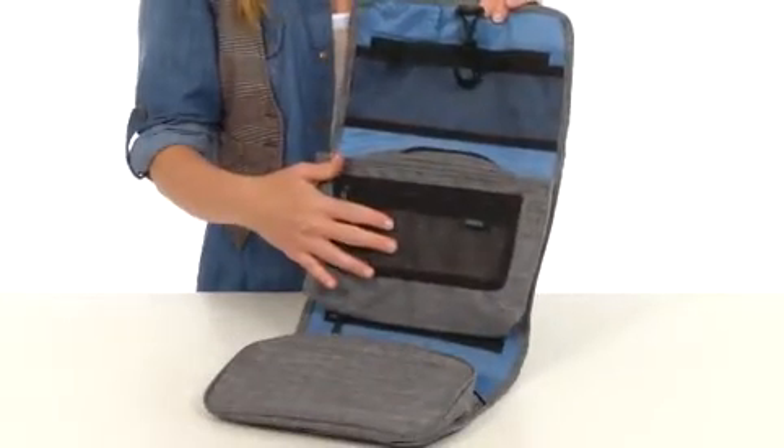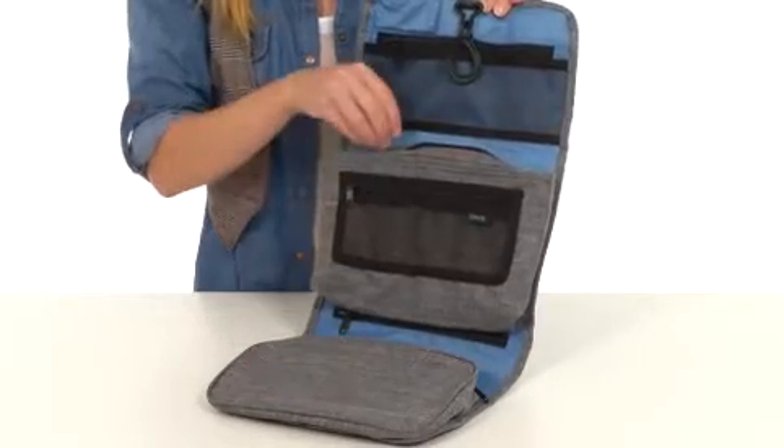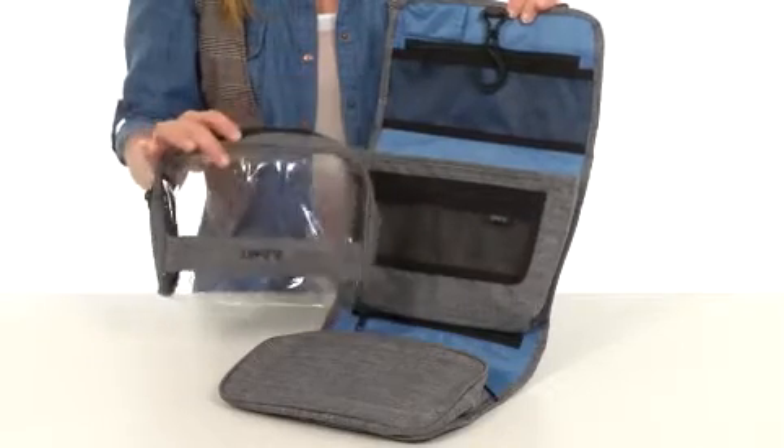There's a clear mesh pocket here, a zippered pocket here, and a zippered pocket at the bottom — all made with YKK durable zippers. And if that isn't enough, going through airport security is a breeze thanks to the removable clear compartment.